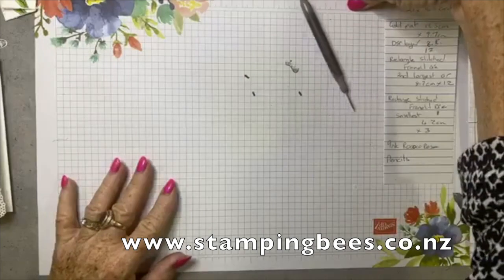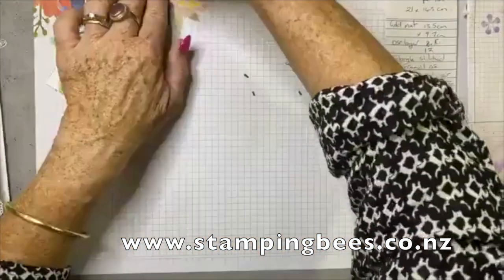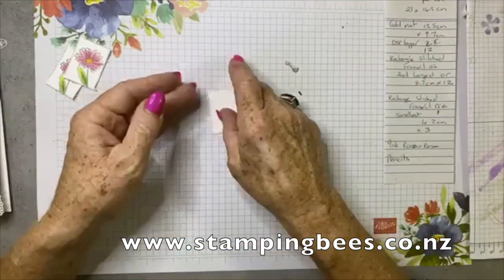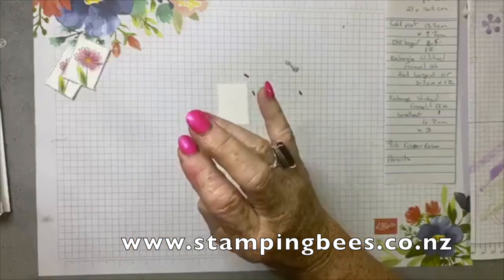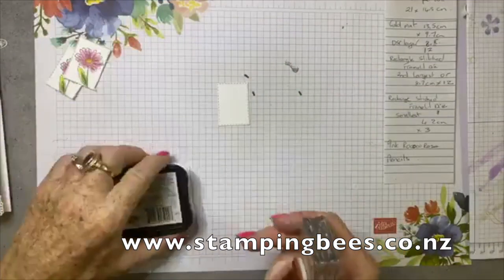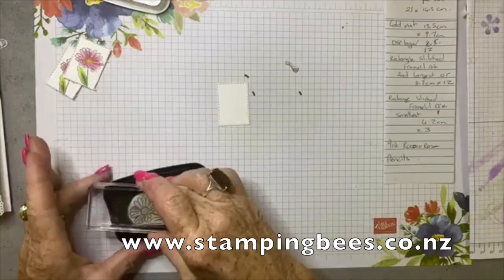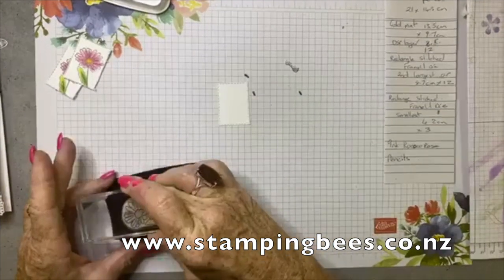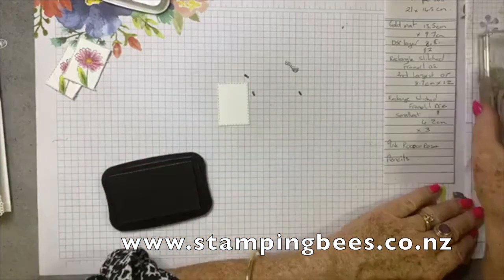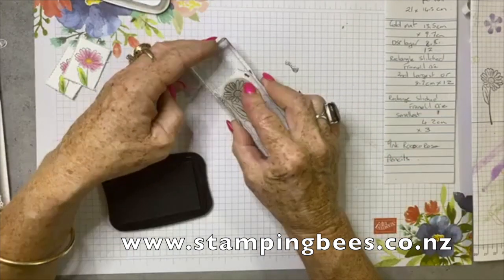I'm going to show you about colouring in the flowers. One of the things that Jackie had picked up from Tammy, which was fantastic, is to stamp off the daisy instead of going directly with the first stamp — just stamp it off first. That gives it a softer, more delicate look. So I'll just stamp it off and pop it in the middle.